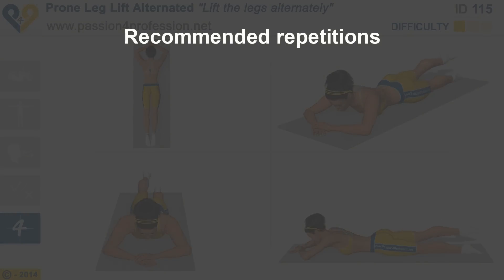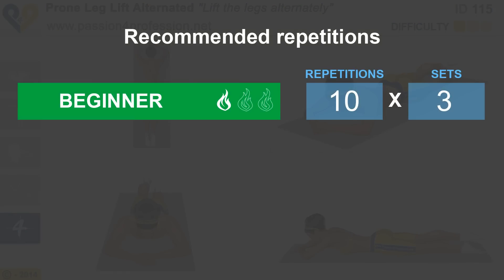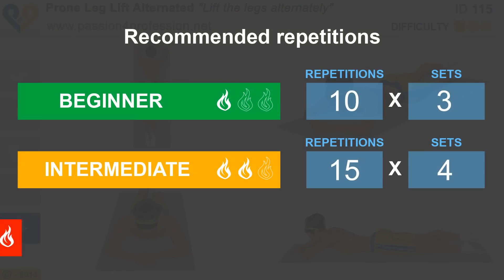Recommended repetitions: Beginner, Intermediate, Advanced.